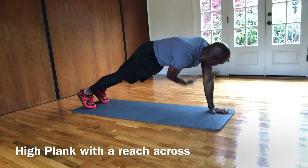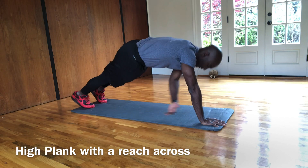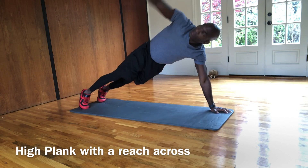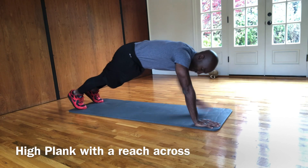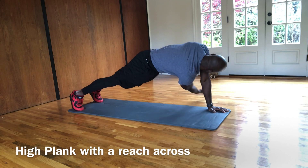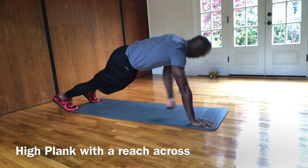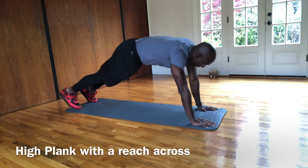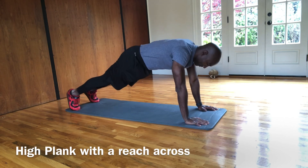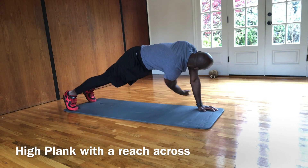Now we're going to go up on a high plank. We're going to do a reach across. So what you're going to do — you're going to take your hand, reach to the opposite side of your body, come up to a T. So reach and come up, making sure your head is following your hand all the way up. Across the body, follow your hand all the way up with your head. Keeping that core nice and tight. Just be careful that your butt doesn't fly up in the air. Good job, guys.